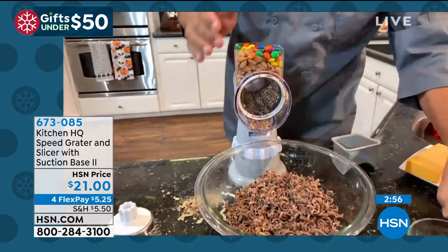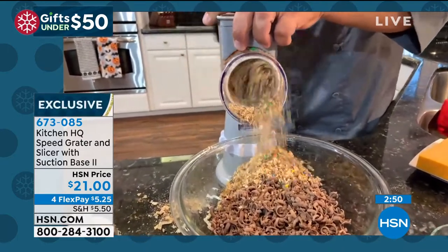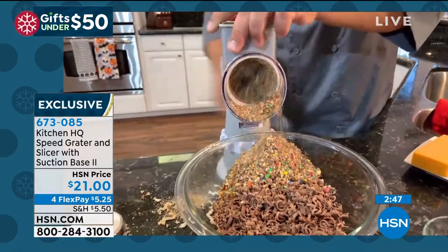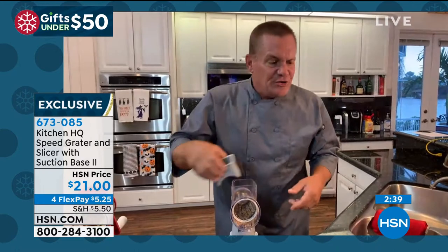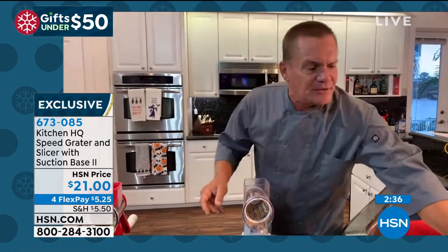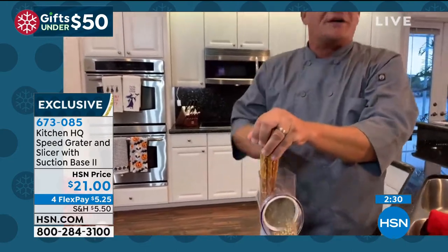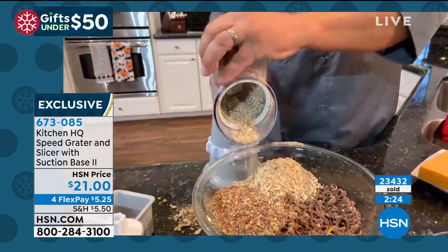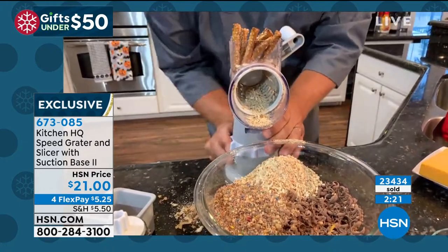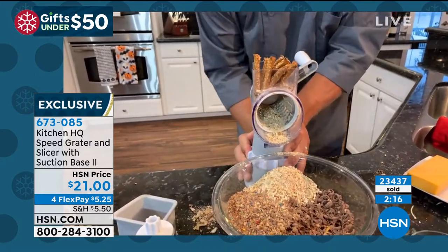Here are some peanuts — you can do almonds, walnuts, peanuts, cashews. I'll mix it up and put some M&Ms in with the honey roasted peanuts for ice cream sundaes, cakes, and pies. Why drag out that big heavy expensive food processor with eight million pieces? You can do it all with the Speed Grater right on your countertop, and the cleanup is nothing compared to a food processor.